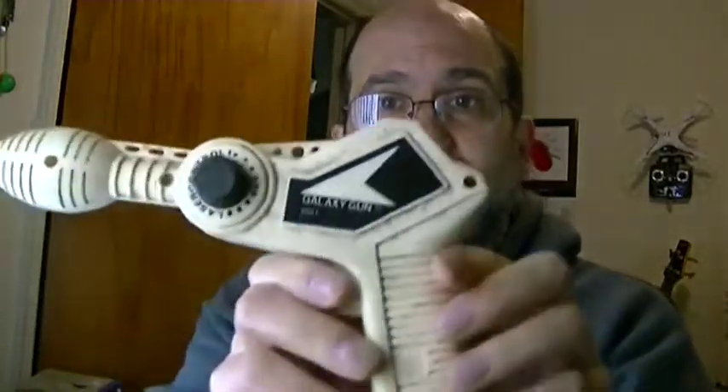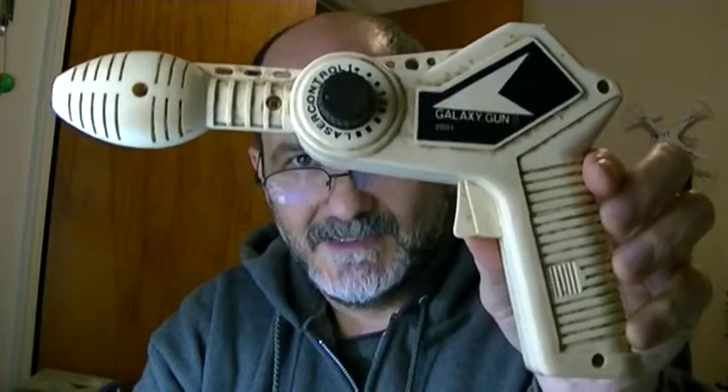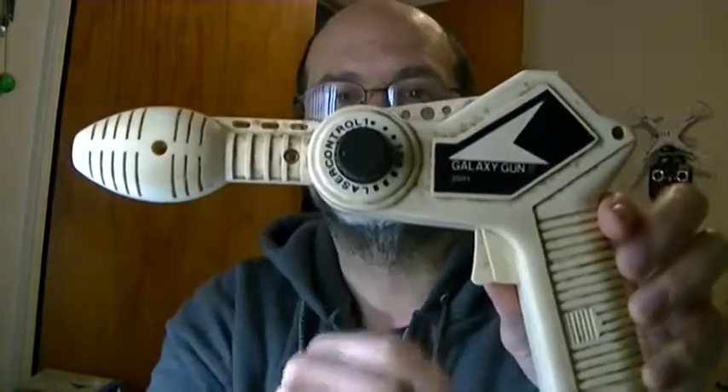Today I'm going to do something a little more fun. Going through my stuff, and a bag of stuff that I had from when I was a kid, I found this. Yes, this is a laser gun. This is the Galaxy Gun 2, 2001. Look at that sucker. Isn't that awesome? Futuristic. It's got 2001 on it.